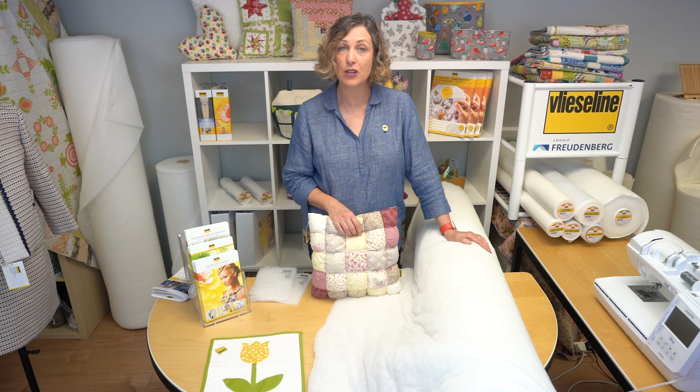The R200 comes in a roll and it's 155 centimeters wide, which is just about 61 inches. It is a heavier and bulkier wadding, but it's ideal in garment making such as jackets and coats, and it will also give you a wonderful dimensional look on any of your quilting projects.